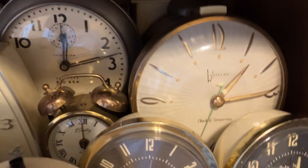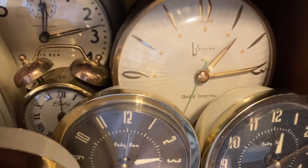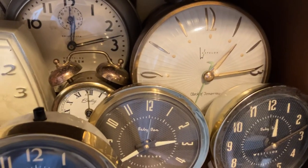And there is the Clock of Tomorrow. I did an in-depth video on that one too. It's a pretty fun one that usually resides on my nightstand as well.